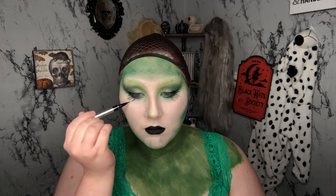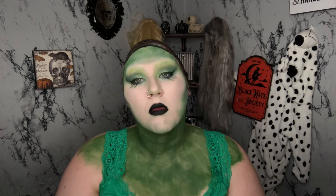I'm going in with that same liquid eyeliner on my eyebrows and just creating a few little hair stroke marks — not filling them in completely and not making full eyebrows out of them.